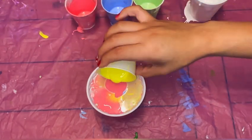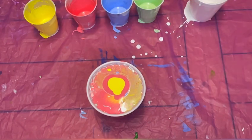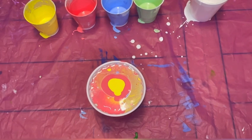I'm basically at the top of the cup now so I have to stop. I don't know if this is going to be too much for my canvas, but we'll see. I really like how the colors look combined together.